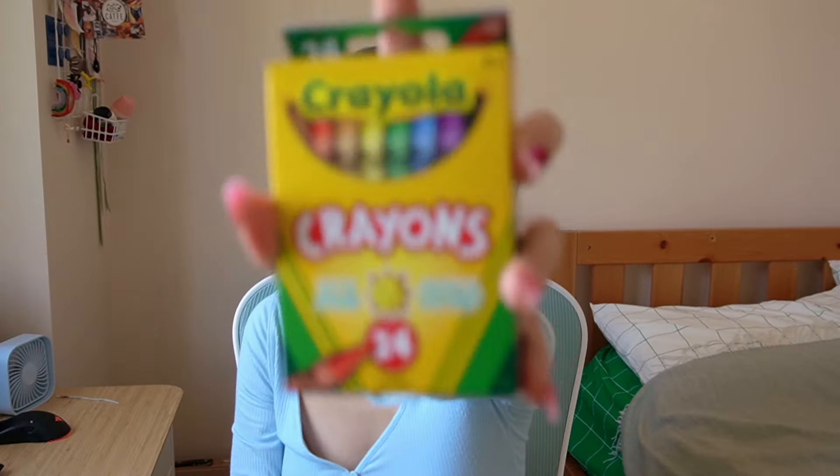I went to Dollarama for one thing and one thing only. Hi, I'm Nadia — you can call me Nadia. Welcome, or welcome back to my channel.